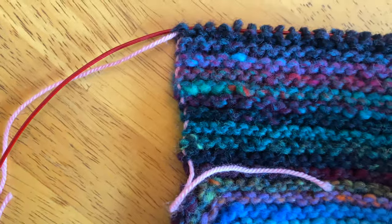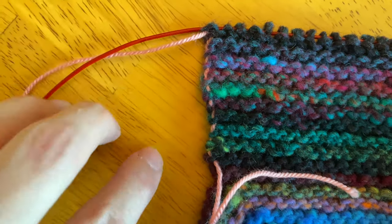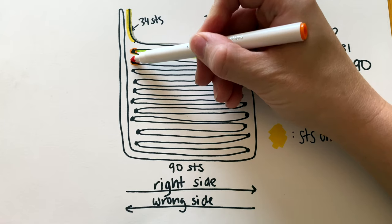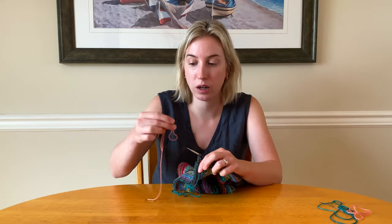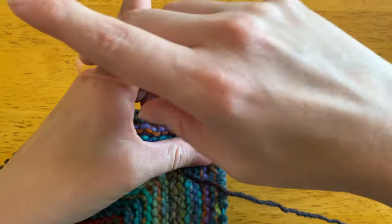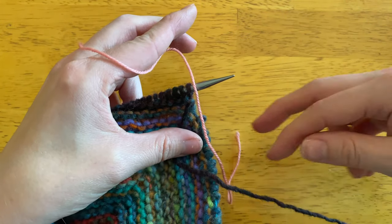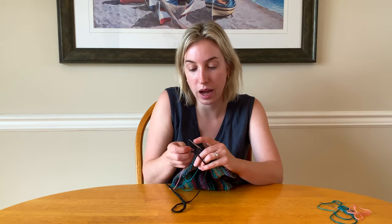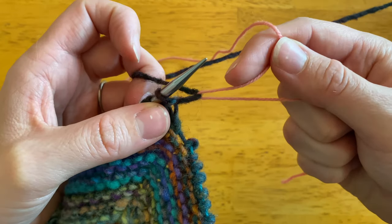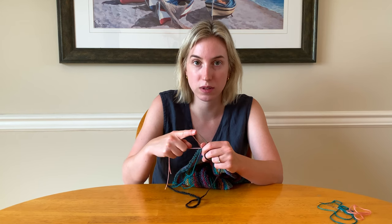These stitches are officially on hold and we're getting ready to turn our work for the first time. When we turn our work we do something special to make it easier to pick up the stitches later: we're going to use our waste yarn and as we turn our work we're going to catch this waste yarn in with our working yarn, creating stitches on the waste yarn that we can pick up later. There will be 10 turns per side. Step one: turn your work. Step two: take the working yarn and move it to the front. Step three: drape the waste yarn over the needle so it runs parallel to your working yarn. Step four: move your working yarn from front to back — this catches the waste yarn, creating a little stitch on it, and that's exactly what we want to use to pick up our stitches.